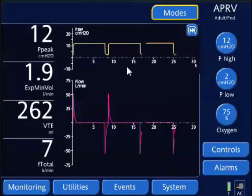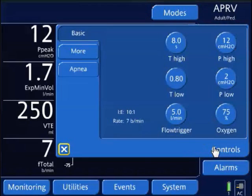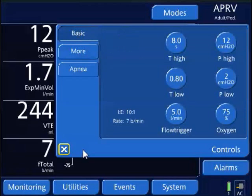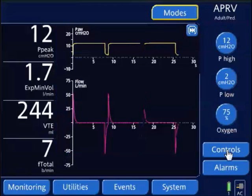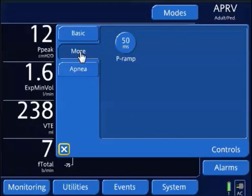During this weaning phase, to overcome some work of breathing, you can augment spontaneous breaths by using either pressure support, automatic tube compensation, or on this ventilator it is called TRC — tubing resistance compensation.